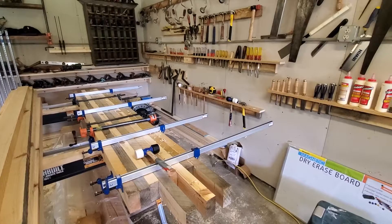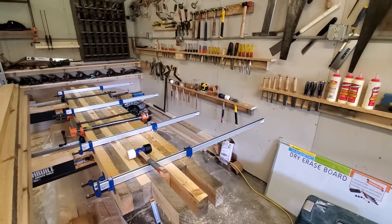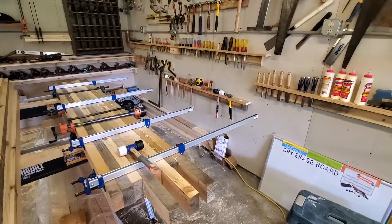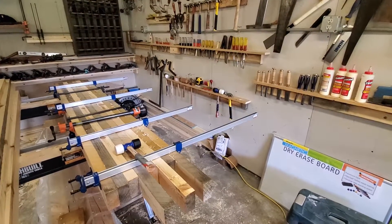Paul Sellers on YouTube. There's a lot of good woodworkers on YouTube, but I got a couple favorites — he's my go-to guy for the old timey woodworking.